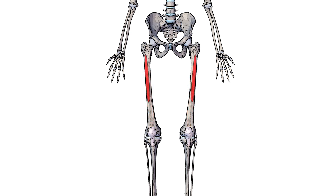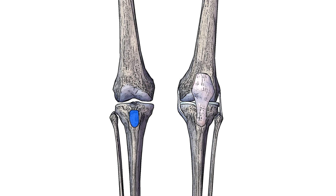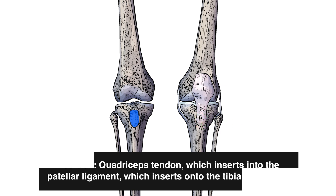As for the origins, you can see I've marked them out here in red and that's on the anterior and lateral surface of the femur. The vastus intermedius comes together with the other quadricep muscles to form a common tendon insertion. This tendon insertion is called the quadriceps tendon and it inserts onto the patella ligament or the patella tendon. This patella tendon then comes down here and it connects onto the tibial tuberosity which I've marked out in blue.